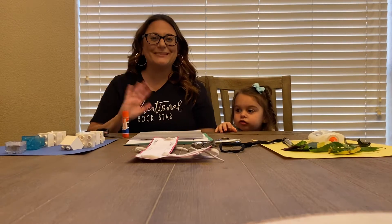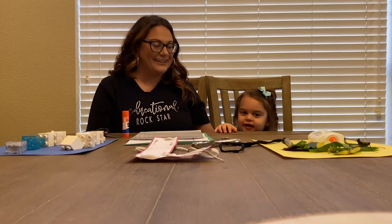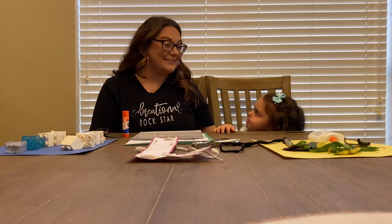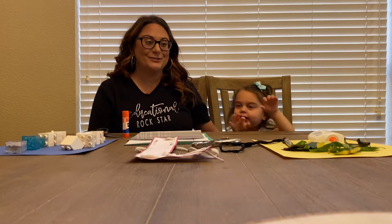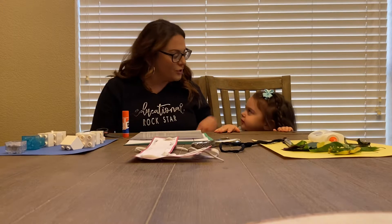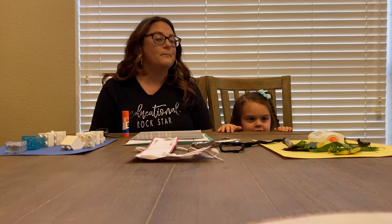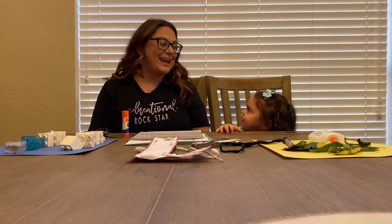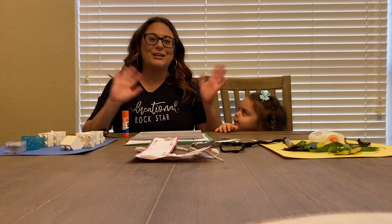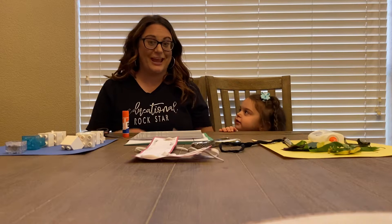Good morning, guys. It's Miss Stephanie and I've got my daughter Ellie today. Can you say hi? Hi. Ellie is in the two-year-old class at St. John's Preschool, and she said she loves her teachers. What are your teachers' names? Miss Teresa and Miss Amy. Happy Appreciation Week to Miss Teresa and Miss Amy and all the teachers everywhere.